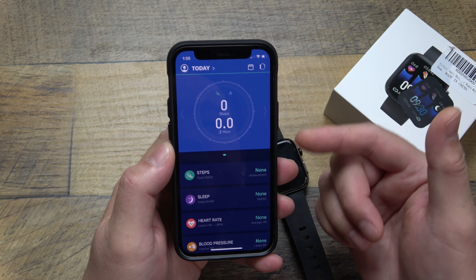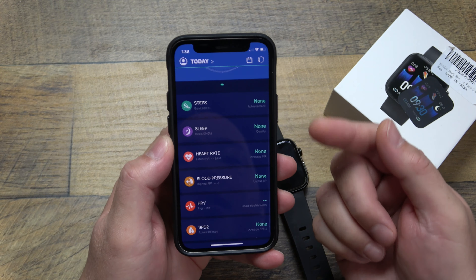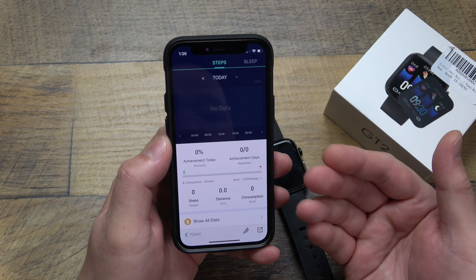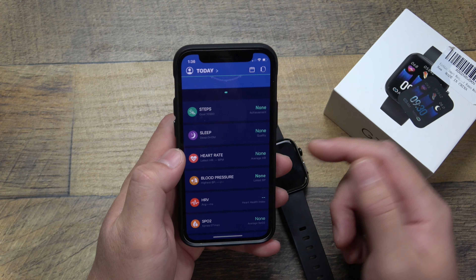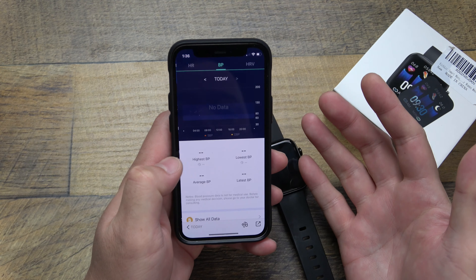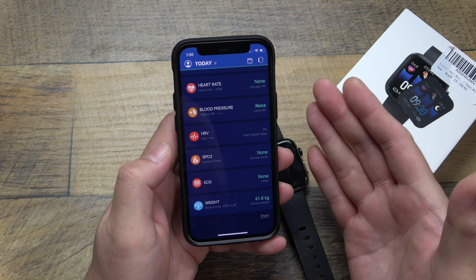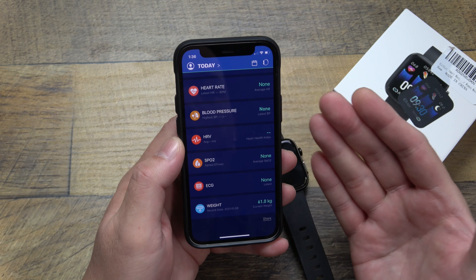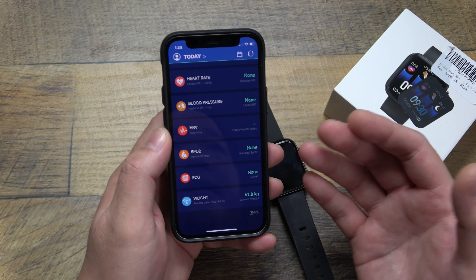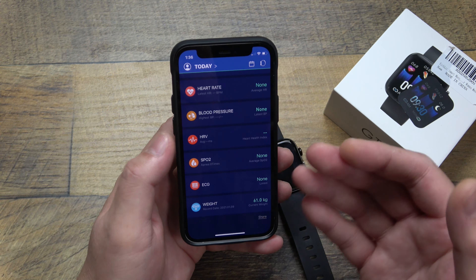Here we are in the main app. It gives you all your basic summary info up top and detailed info of what it's tracking on the bottom — steps, sleep, heart rate. If you click on those, it gives you a detailed breakdown of each thing being tracked: sleep, heart rate monitoring, blood pressure, blood oxygen, and even ECG. It's got a lot of features for a pretty low cost, which is impressive. I'll be testing it for at least another week to check accuracy against my Apple Watch, and I'll come back with a follow-up video.